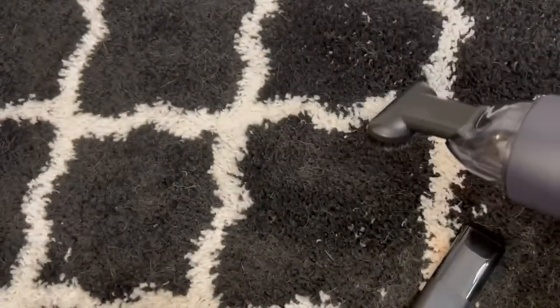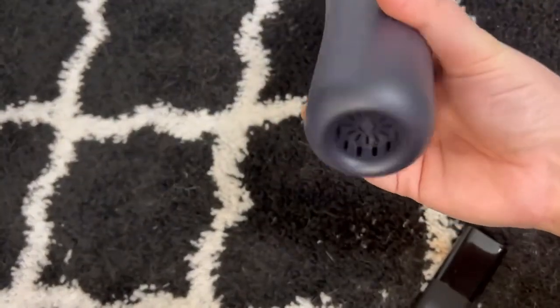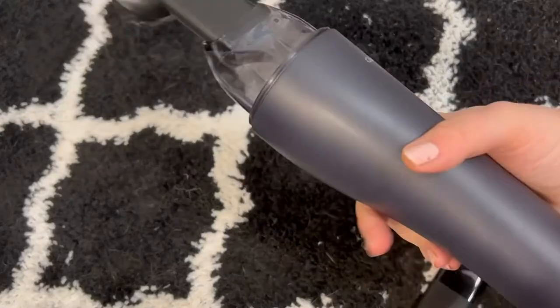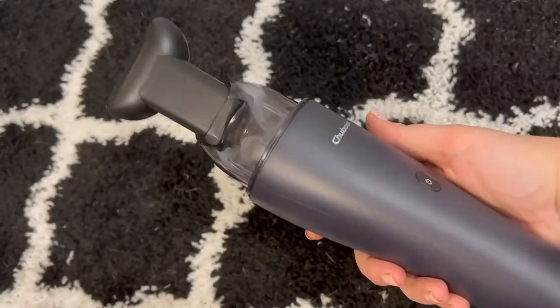Just spots on my carpet, my windowsills, my car. I think that tube that attaches to the bottom will come in handy for my car — you can get small spots. So I'm going to go ahead and say I highly recommend. I love that it comes with all the attachments. I love that it's small and handheld. Works like a charm.